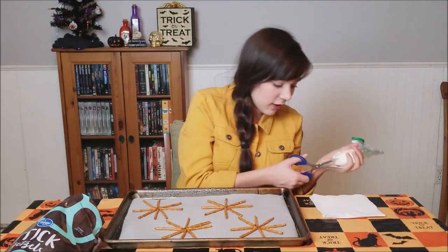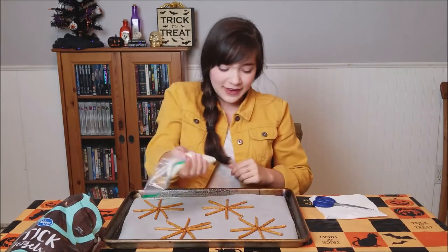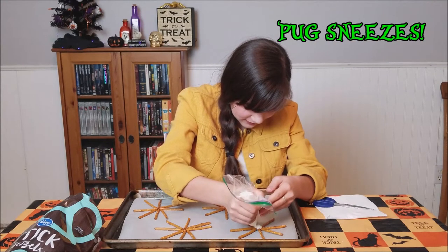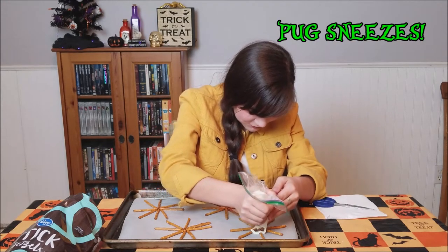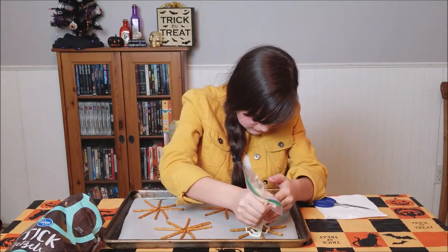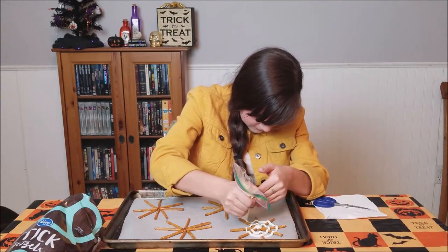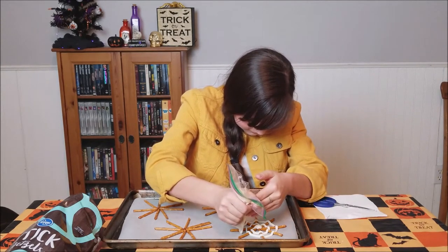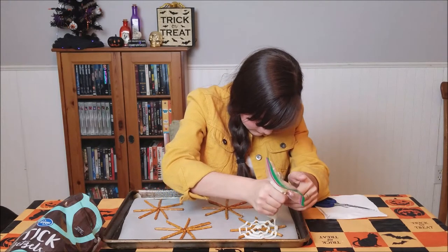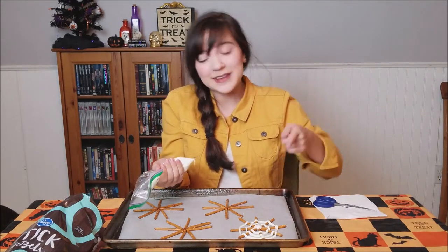Now we are going to cut our piping bag. We are just going to pipe on our spiderwebs — you're going to want to do a big dollop in the center and then drag it out, make a spiral shape, and then just connect it at one of the edges. And there you go — a spiderweb!